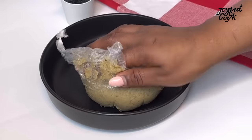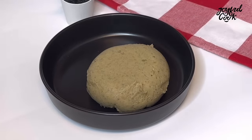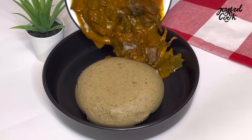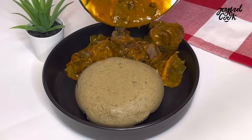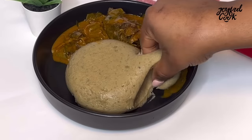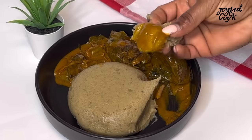Our plantain fufu is nice and ready, though I didn't allow it enough time to fully set. That's okay — I'm going to serve and enjoy. I had this particular one with Oha soup. It was so delicious. I have Oha soup on this channel and I'll link it in the description box.